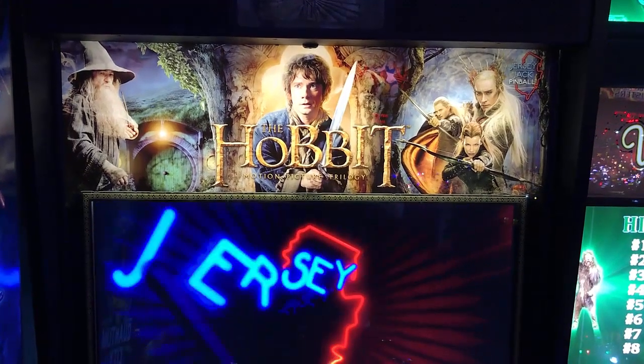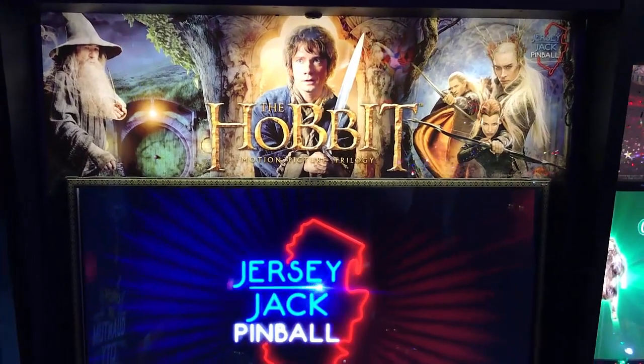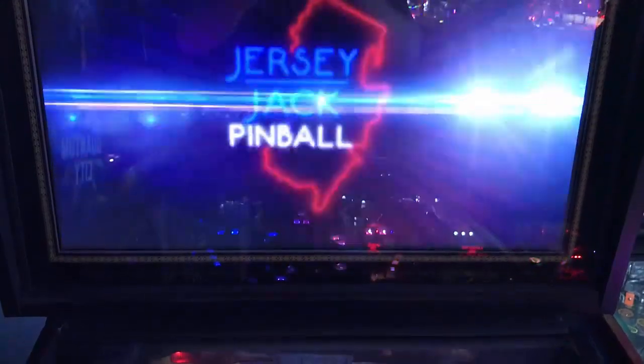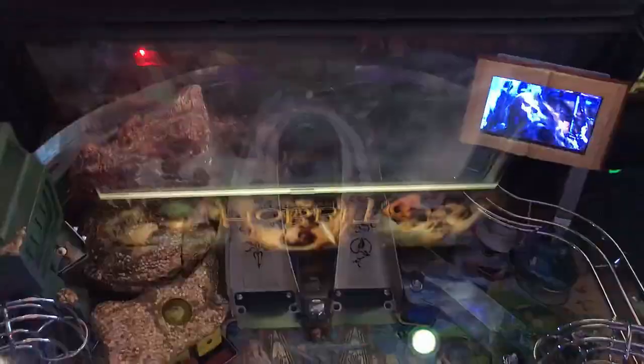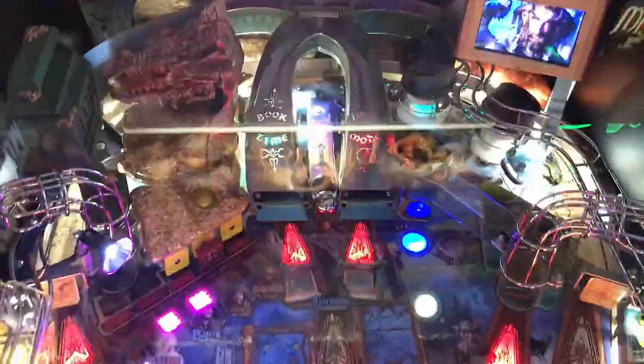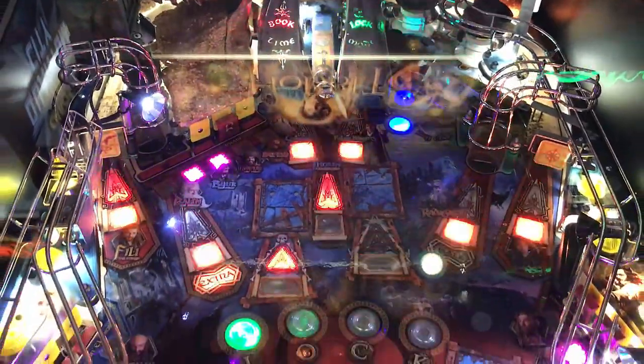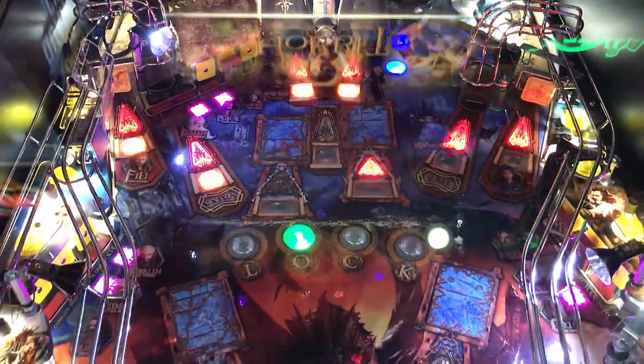Hi, this is Nathan, your neighborhood Arcade and Pinball Talk. We're going to be reviewing The Hobbit by Jersey Jack Pinball today. Please look for a review in the description of our YouTube videos, as well as liking us on social media — Arcade and Pinball Talk — on Facebook, Instagram, Twitter, as well as YouTube. If you like arcade, if you like pinball, join our family. Click subscribe now. Let's go ahead and get this review underway, shall we?